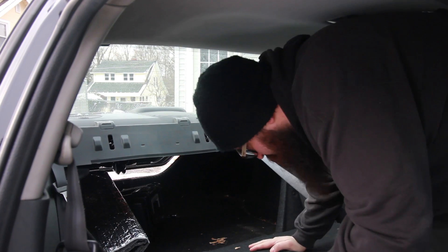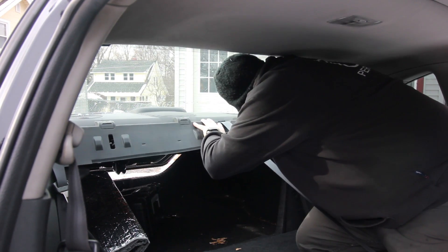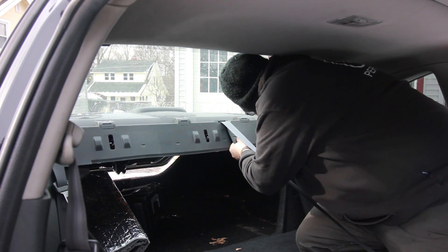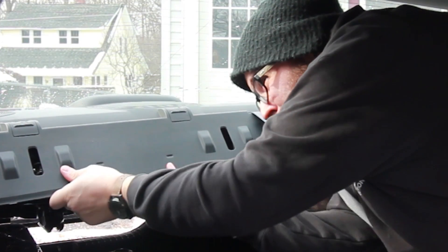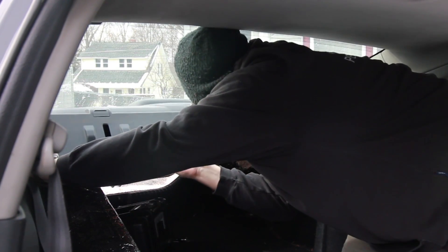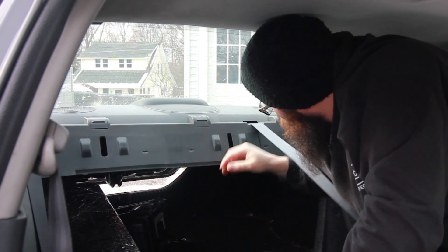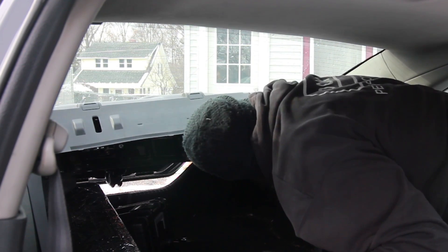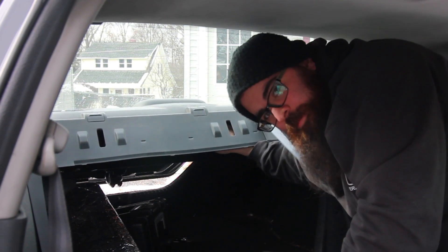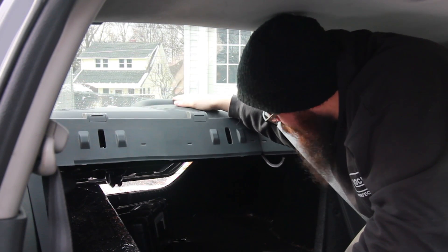We'll see if we even need them. It's just going to pull up on the plastic and begins to just pop up — you can feel it. Again, be careful. I've done this a couple times so it's a little loose, but you can see it's going to pull right out of here. There's a couple connections because the speakers are all mounted to the rear deck here. This is just the grill through the speaker and the actual third brake light.